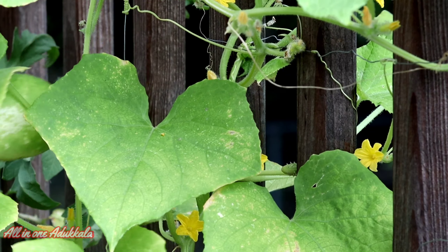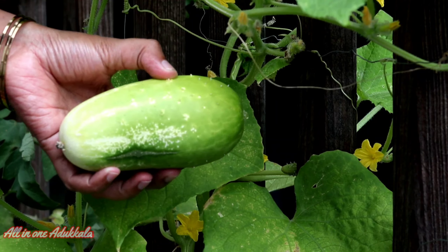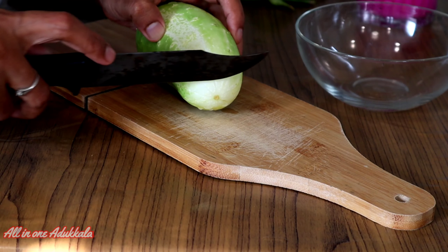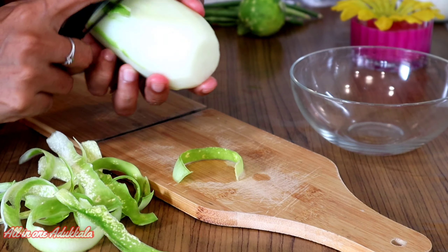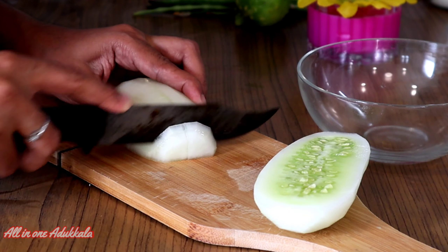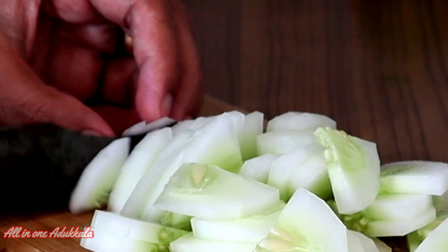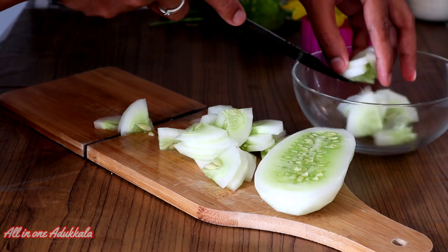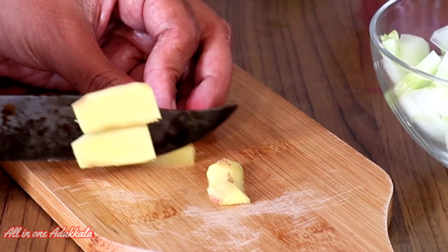This looks nice. I have a taste of this one, and I have a taste of this one. I will try to make this one and make it a little bit more. I will try to make it a taste of this one. I will try to make it a little bit more.